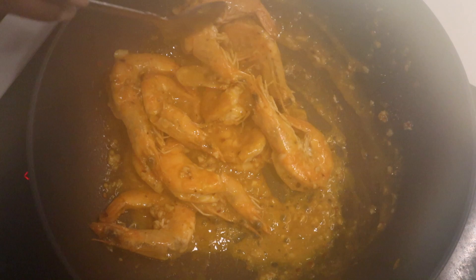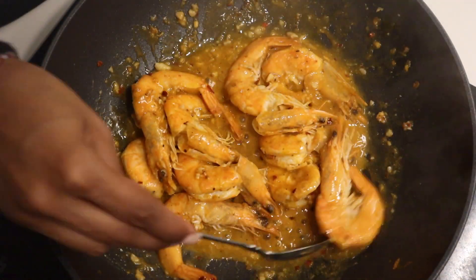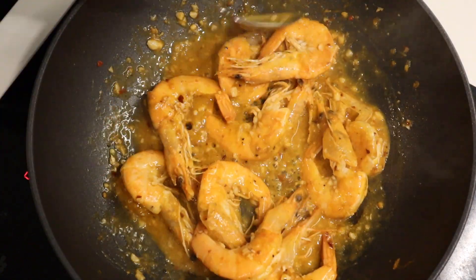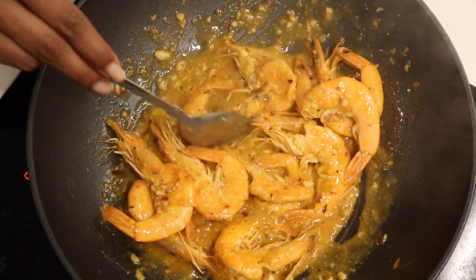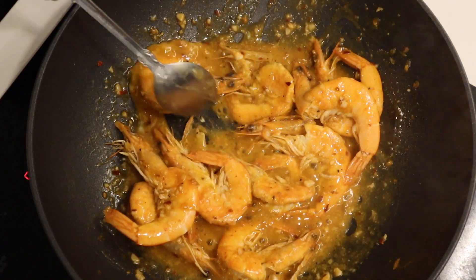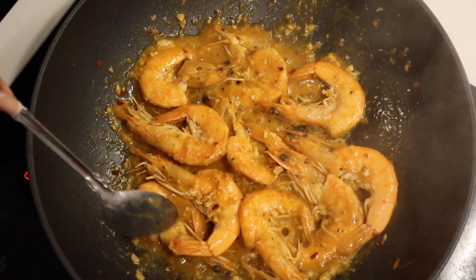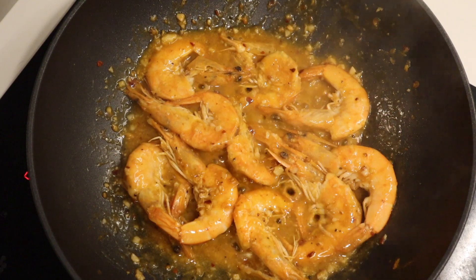After a minute or so give it a nice mix up. You'll start to notice the sauce is thickening — this is the base of your sauce and these prawns are almost done. Give it a quick taste because we have not seasoned our prawns as yet. Make sure you do that. You'll notice it is very, very spicy — you can tone down this level of spice as well.